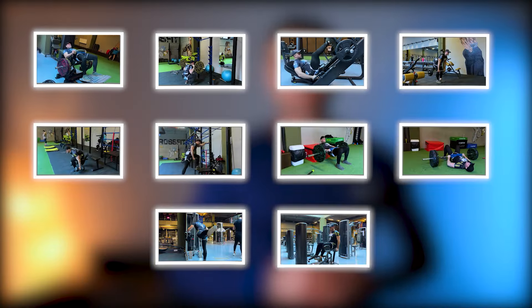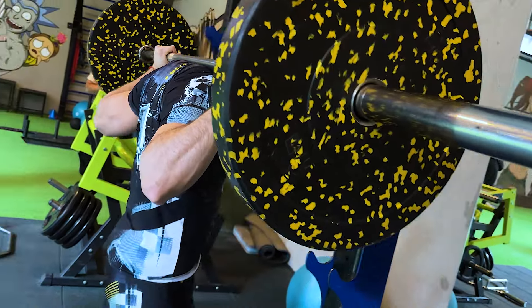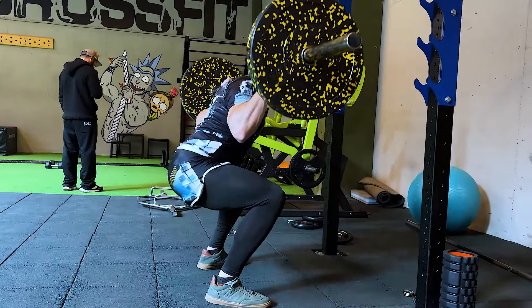Let's start with the machine hip thrust. The advantages here are that the machine keeps you in one trajectory with a large area for setting the feet, and at the same time you are not fixed, so it's very convenient to find a comfortable position and range of motion. Because the weight is fixed in the axis of the machine, the stabilizer muscles are turned off, making it easy to focus on the glute muscles and get maximum contraction. It's also convenient to make safe progressive overloads, which is the main factor of muscle growth. There are no disadvantages in this exercise, and that's why it goes into the top ideal exercises.